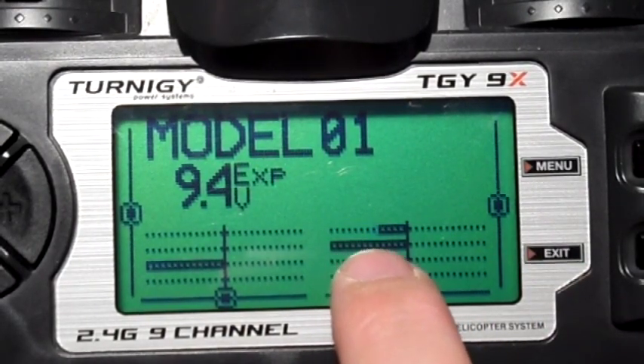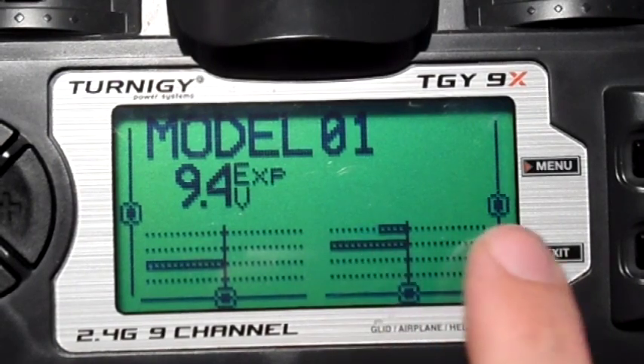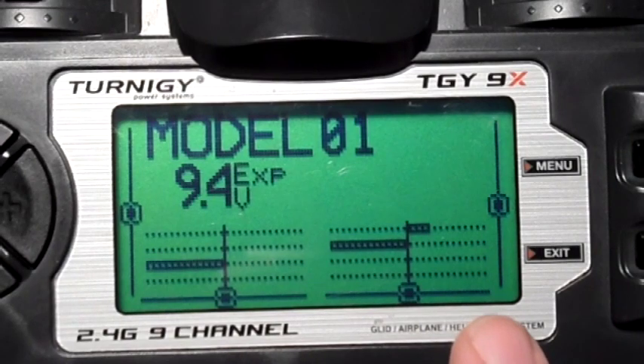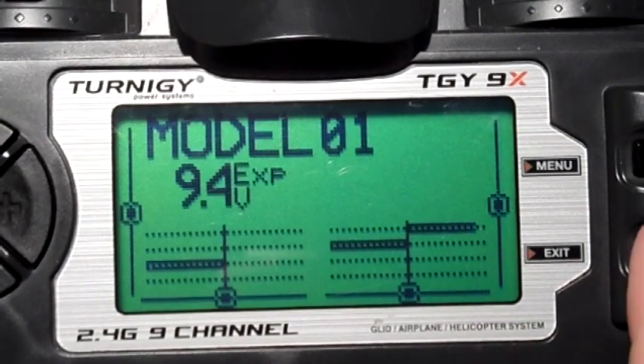It's a bit messy though because you get these sort of half values. And also there's no tactile feedback — you're going to have to look at your OSD or something to actually see the modes change.